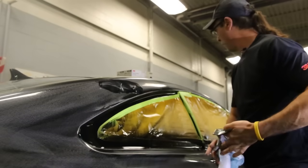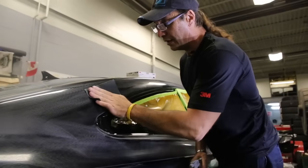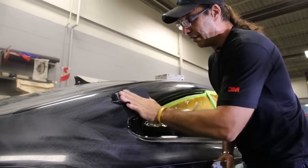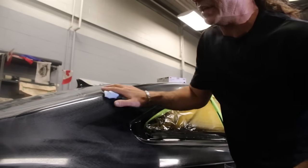Detailers are usually the last guys that see the car before the customer gets it. You don't want to be walking up there with compound splatter all over you. So always wear an apron when you do this.